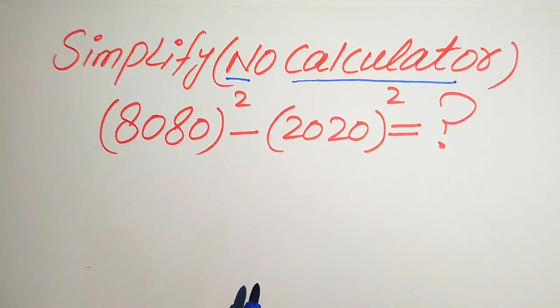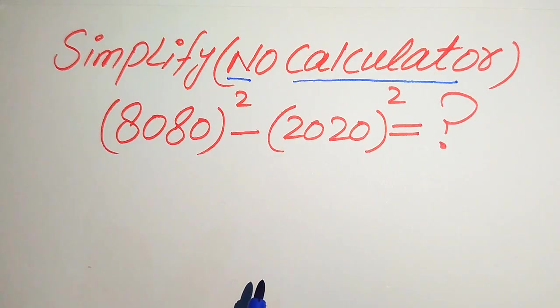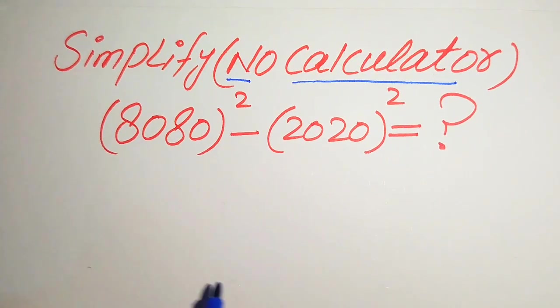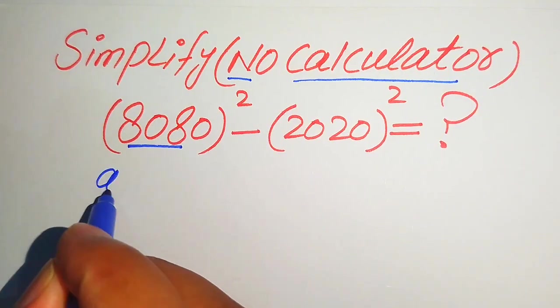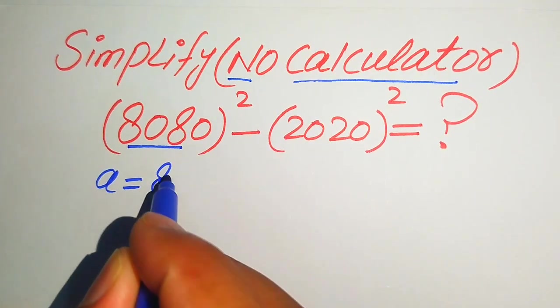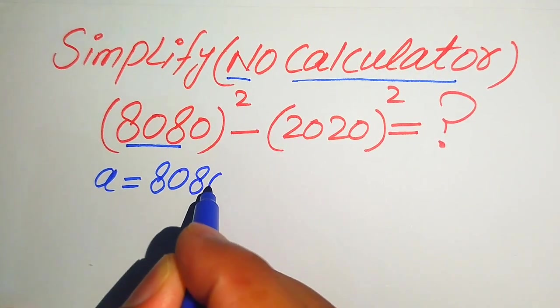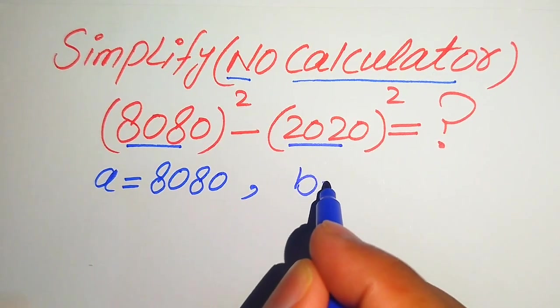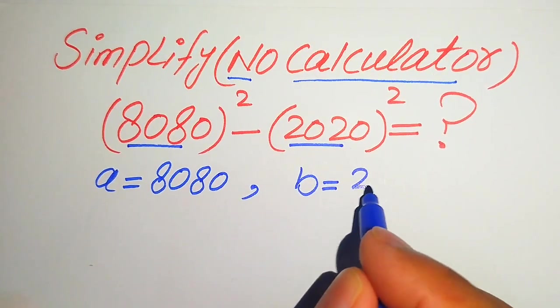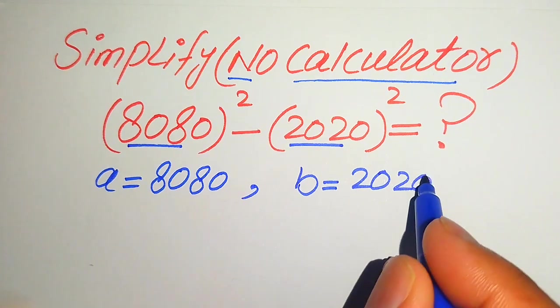I hope you like this method, but if you have any other method in mind, please don't hesitate to write it in the comment section. Now here we will take the base of this term as a, so a is equals to 8080, and the base of the second term as b, so b is equals to 2020.